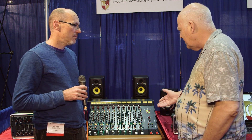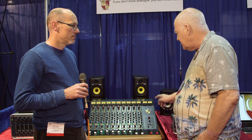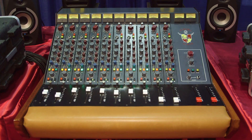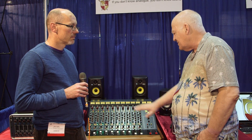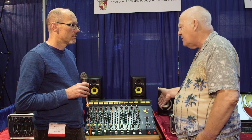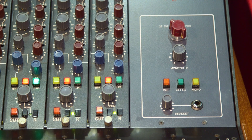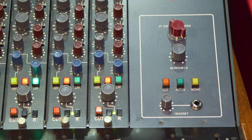Some people might compare this to the BCM10 from about 1970 or so, but major differences would be that it has four-band EQ with high-pass and low-pass filters, DI on every channel, and pre-fade insertions on the back as well as channel outputs. We added a monitor section with four sources, alternate speakers, and its own powerful headphone arrangement.